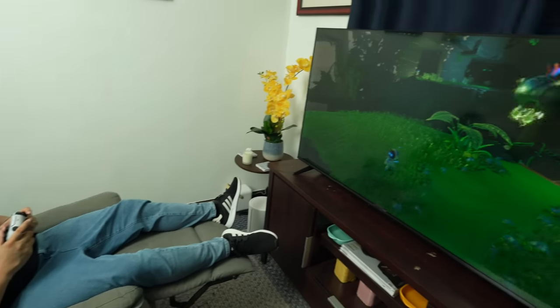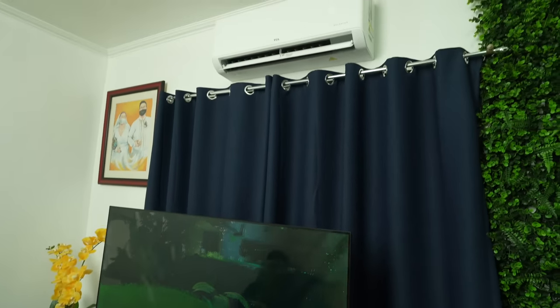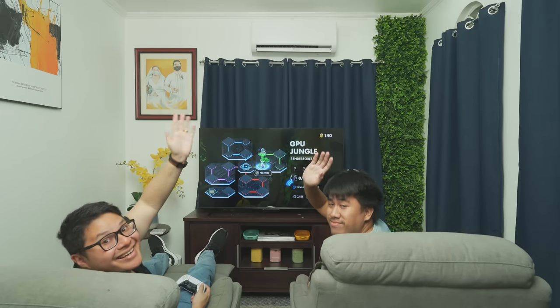Ito po yung itsura ng aircon. As you can see right now, it looks very simple, very minimalistic. Okay siya sa kahit anong color na room — mapa-white, mapa-black, naked blue. It looks perfect for any room. Malit lang po yung kanyang profile, hindi po siya sobrang laki. And by the way, marami siyang horsepower na available. As amin, one horsepower lang kailangan namin kasi sobrang lamig na niya at just one horsepower. And guys, perfect na perfect to para sa mga gaming room nyo. Mahilig po ako maglaro ng games — PS5, Xbox Series X, and of course, mobile legends din.